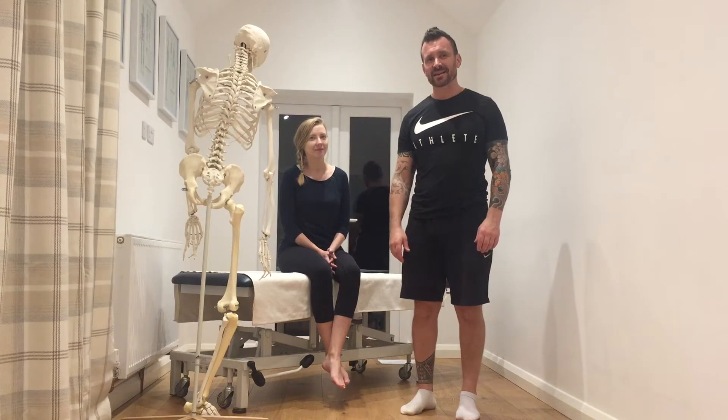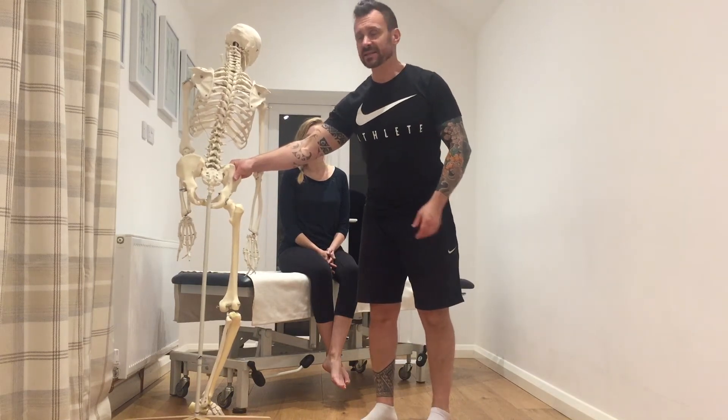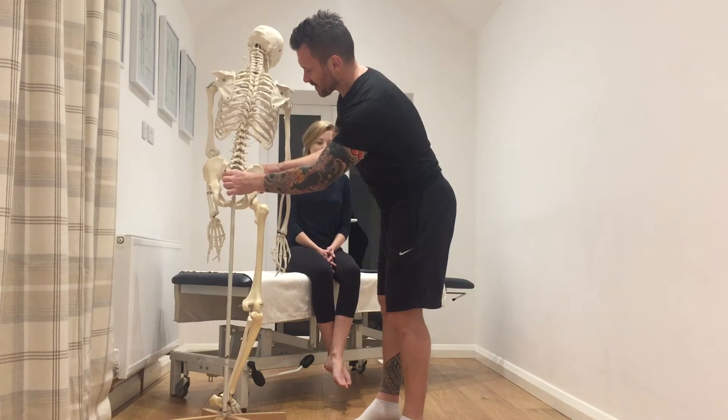The long-awaited sacroiliac joints. It's a bit of a minefield, but let's see if we can make it as easy as possible. To begin with, sacroiliac joints — these little knobbly bits.